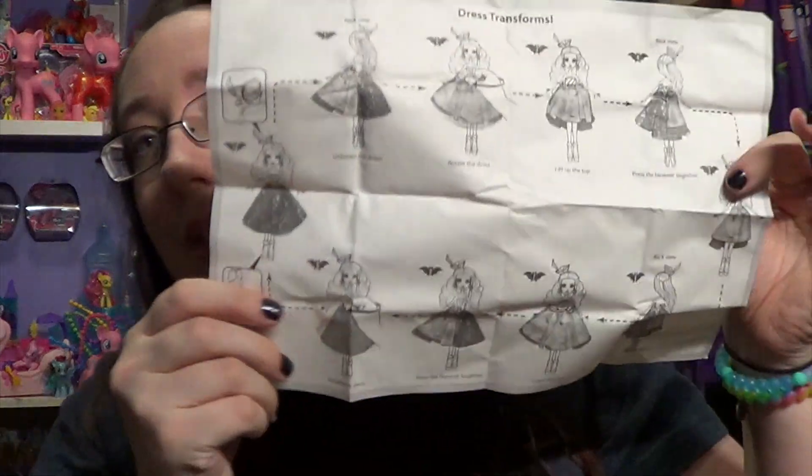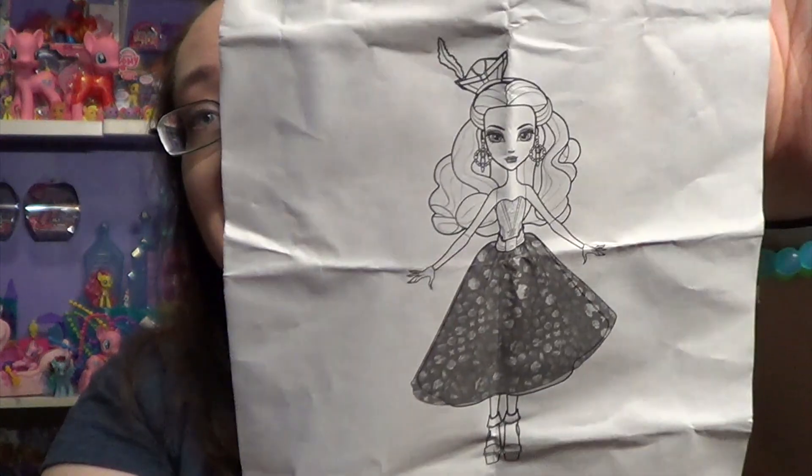Now, on to this dress transformation. I actually had to look at the little instructions — I'm glad they include them in the box. It says the contents is just this doll, which we know because it didn't come with a stand, but that's okay.